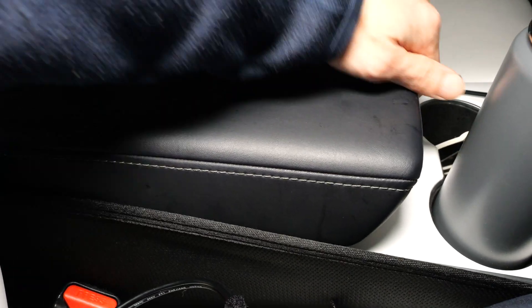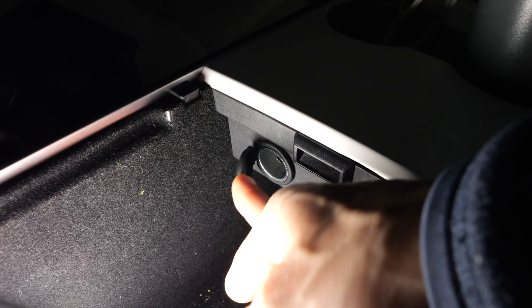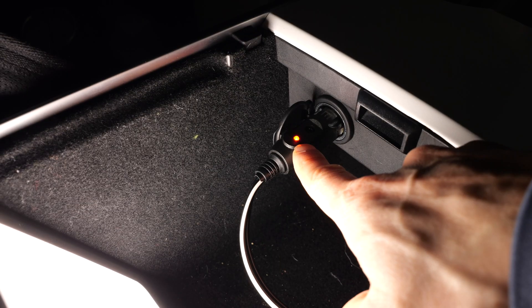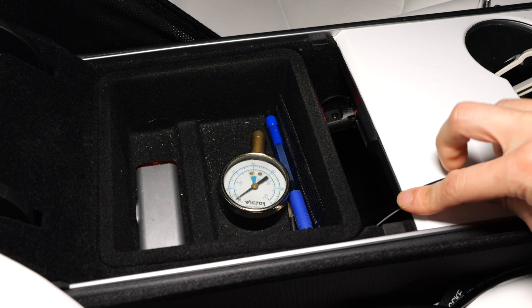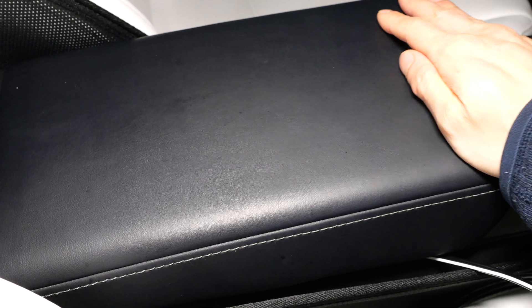In my Model 3, the 12-volt adapter is located in the armrest — it's tucked away in here. We can plug in one end of the adapter in there; it lights up indicating there's power. We can then replace the tray. The cable comes out nicely towards the front corner right here, and the armrest will still snap into place.